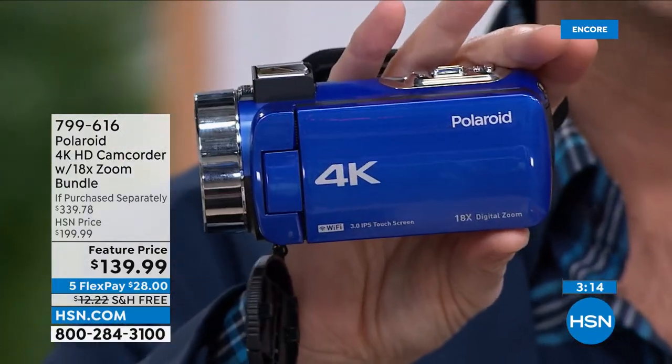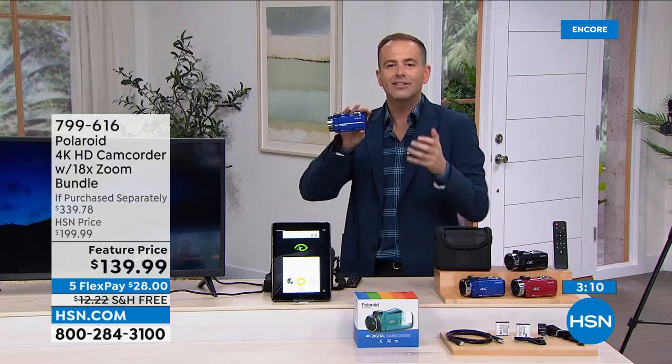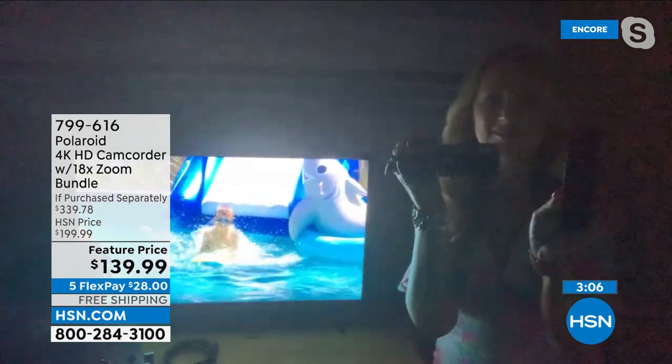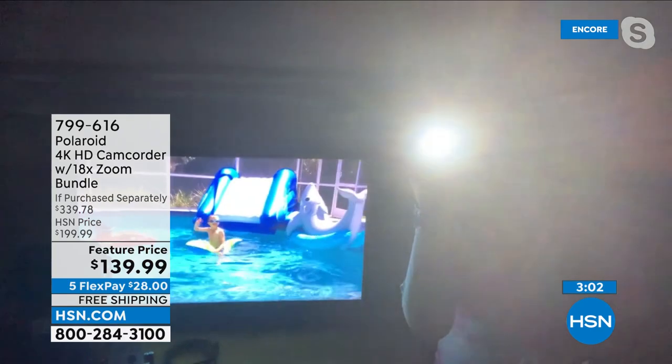Three minutes left — last chance, last call. Daytime, nighttime, every time it's going to look perfect. You have that great remote control — the button for the light is right on the camcorder. I'm using the remote, but look at this — shooting in the dark, in a dark restaurant or homes at night, a candlelight dinner — you're going to need light for pictures and video to turn out really well.